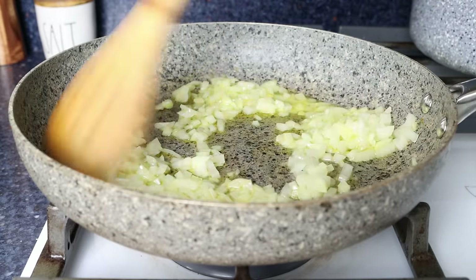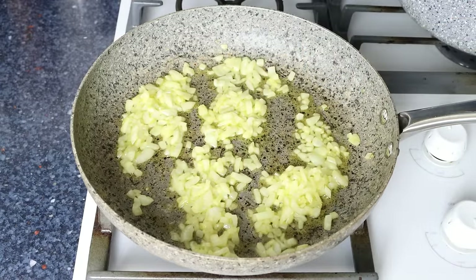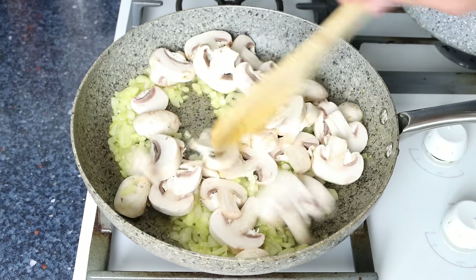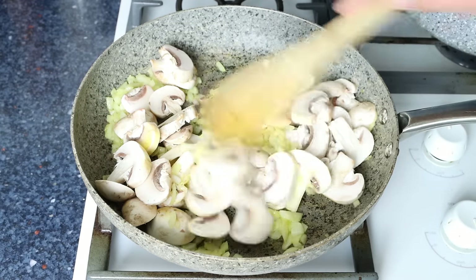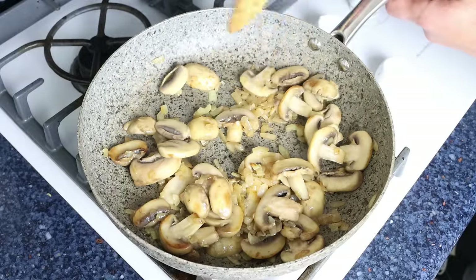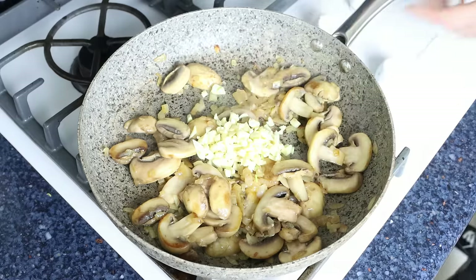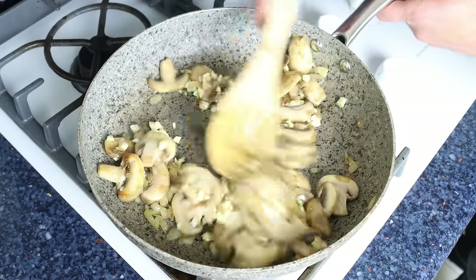Once the onions are nice and translucent — about four minutes — add in the sliced mushrooms and continue to mix for another three to four minutes. After about four minutes and the mushrooms are lightly sautéed, add in the chopped garlic and mix for about 30 seconds. You don't want to brown the garlic, you just want it to be nice and fragrant.